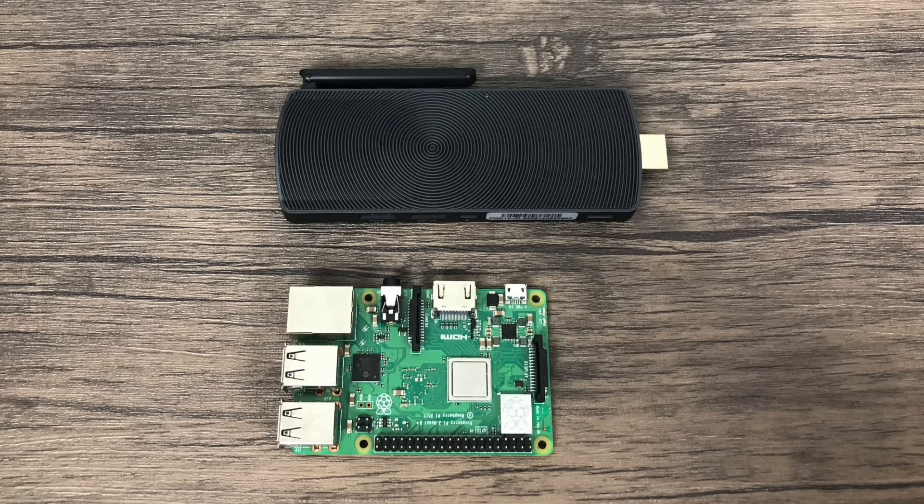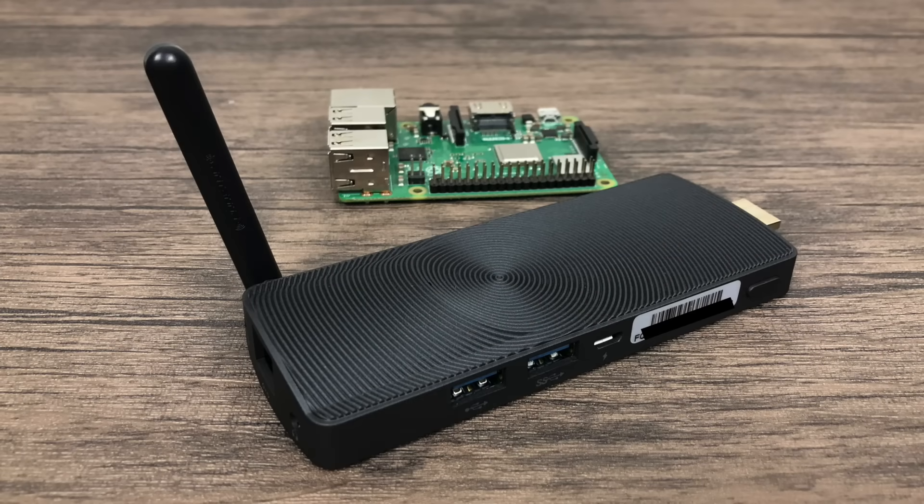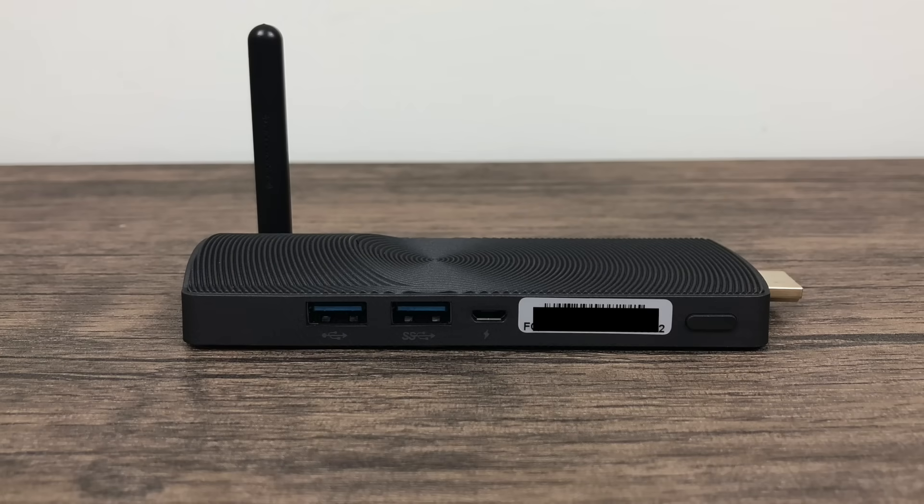This mini PC stick is tiny. Here's a Raspberry Pi 3B Plus side by side — I just wanted to give you a size comparison. One thing I do notice is the mini PC is pretty heavy. This is meant to plug directly into an HDMI port on your TV. I'm not sure how long I would trust it plugged into a side port, but if you had a port coming straight out of the bottom it'd be perfectly fine. They also include a full-size HDMI extender, so you might think about using that if you have a side port on your television.